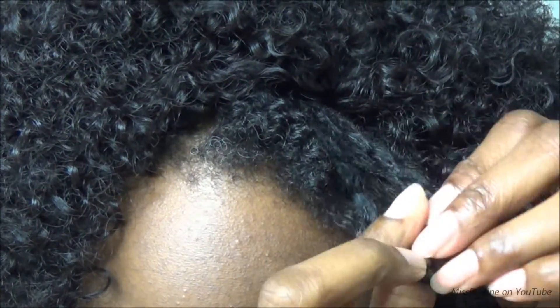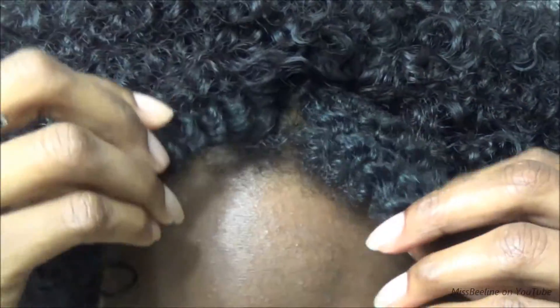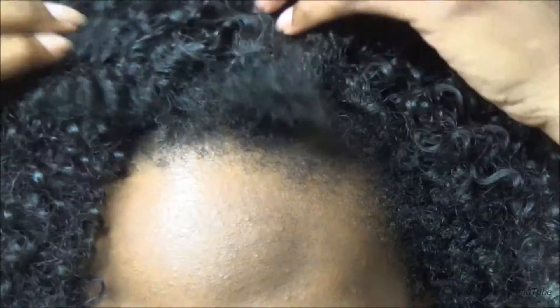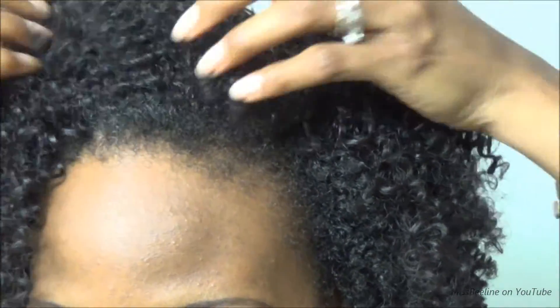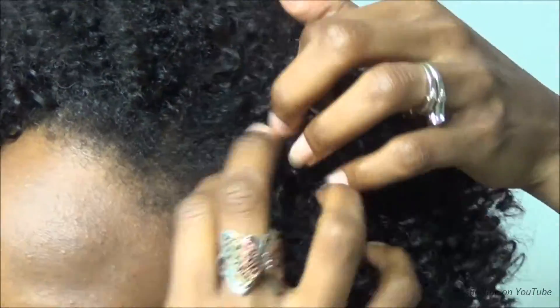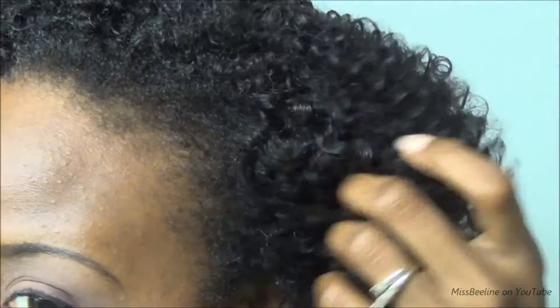I don't have to do much at all — I don't need any tools. I just take my fingers and join it with the wig, and I am essentially done. As you can see, you can come up with a hairstyle in less than 10 minutes.